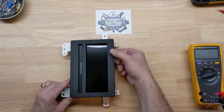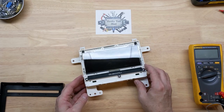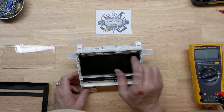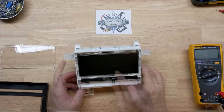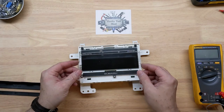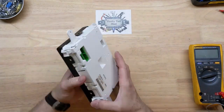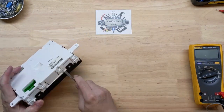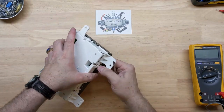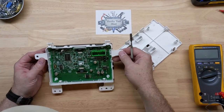Let's see if it's anything obvious. I see the ribbon cable here. I don't think that's a zebra strip — we have one here and here. So I was wondering about a zebra strip, but I don't think that's the case. I'm going to put this back for the time being.